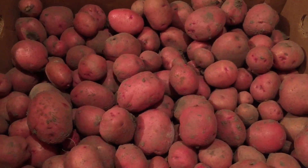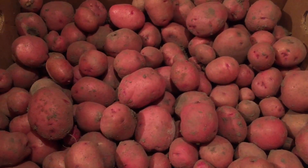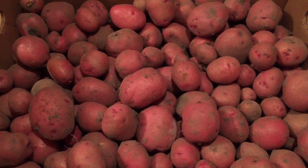Hey everybody, this is Modern Refugee. I just got done digging my first full row of potatoes. They're red potatoes — these are actually Norlands. Red Norlands is the name of this variety.